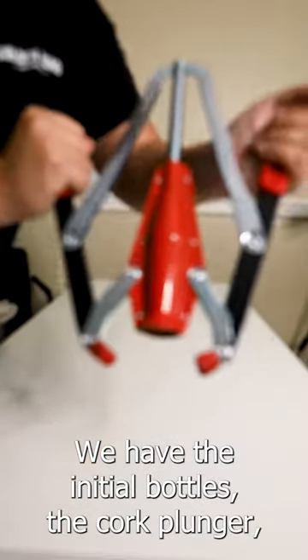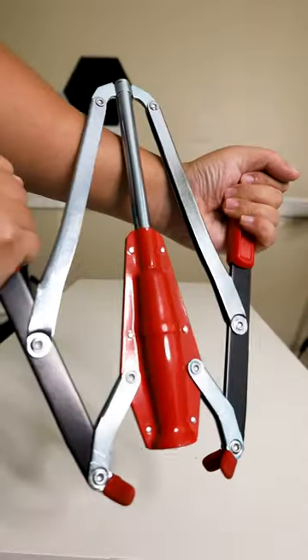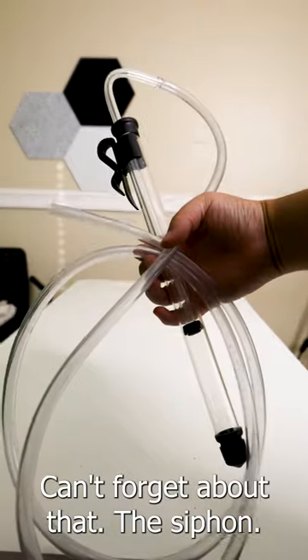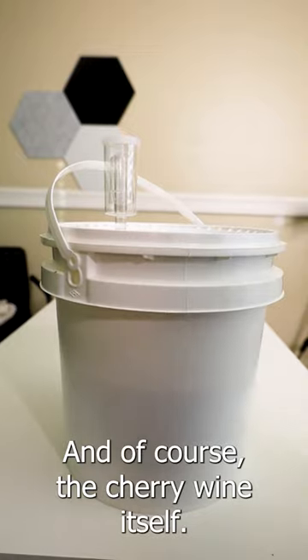For essentials, we have the initial bottles, the cork plunger, as well as the corks themselves — can't forget about that — the siphon, and of course, the cherry wine itself.